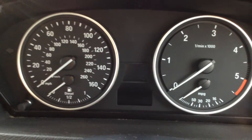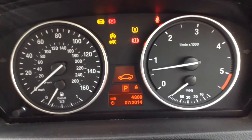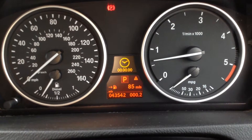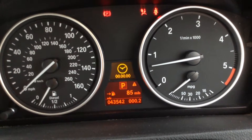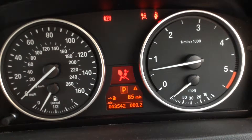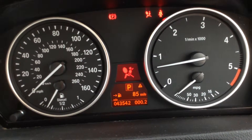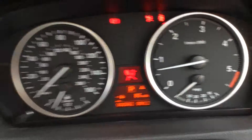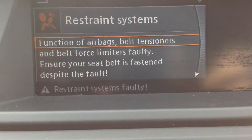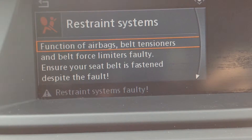Looking at the display once I start the vehicle — as you can see, it starts fine. There is a warning light indicating there, so just be wary of that. 43,542 miles on the clock. There's also a restraint warning light as well. Very low mileage on the car for its age. No engine management lights or anything like that. The warning reads: restraint system — function of airbags, belt tensioners and belt force limiters is faulty. So just be wary of that.